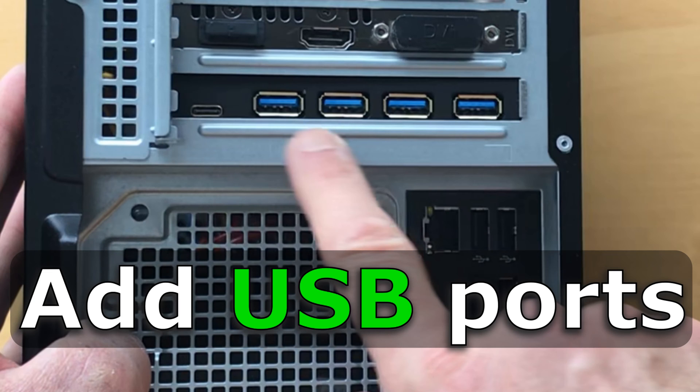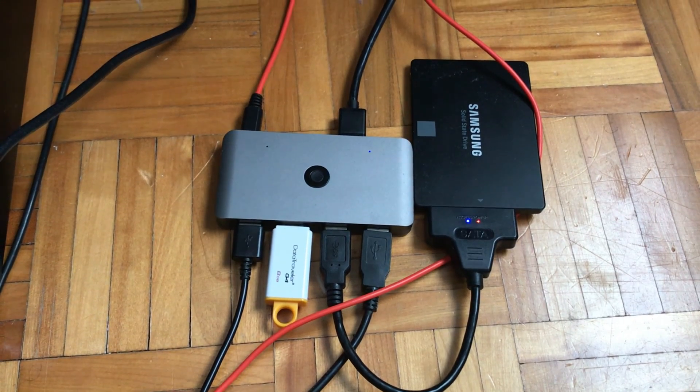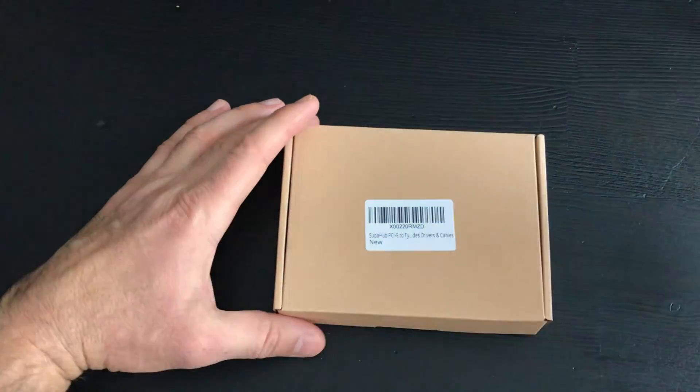In this video I want to show you how to add USB 3.0 ports to your computer, including a USB Type-C port. I wanted to get rid of this mess of cables caused by the usage of an external USB hub.